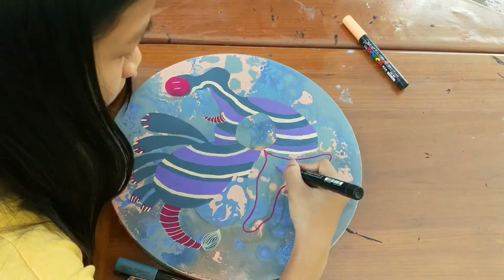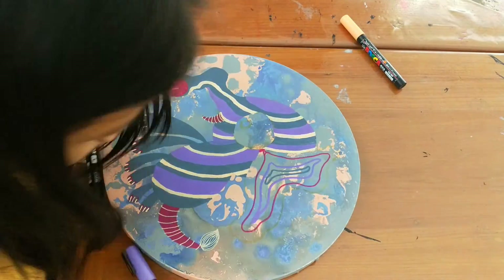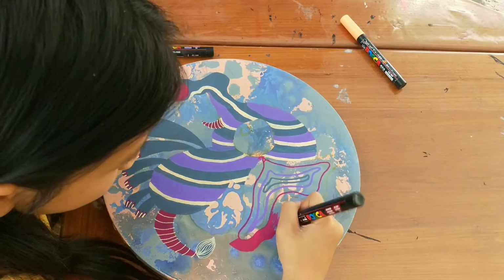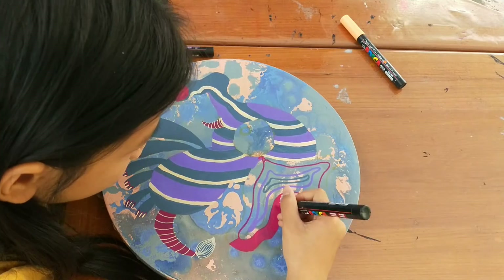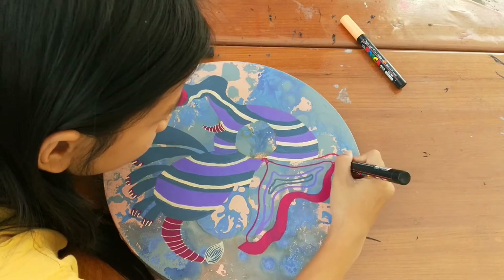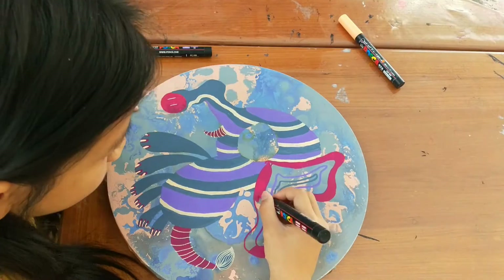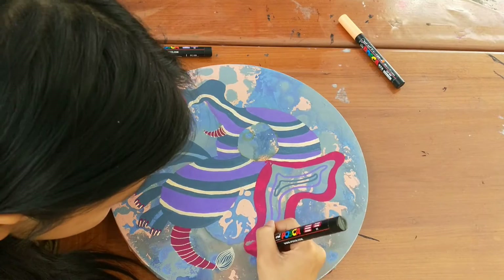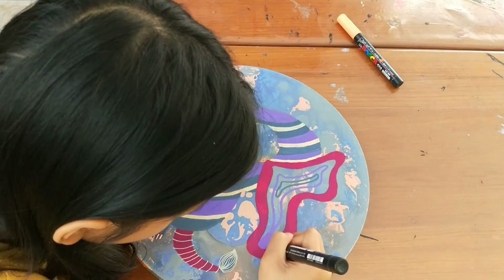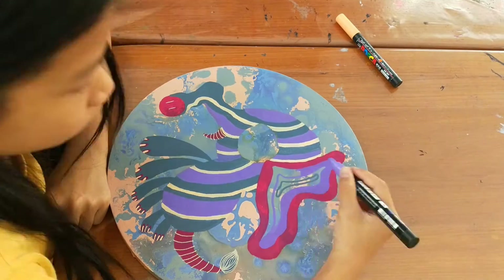So I'm using pinkish-purple. I was going to go with it around the eye, but then I changed my mind. I was trying to not make the pinkish-purple touch the eye. It actually took a long time to make that decision, if you didn't know — because I sped up the video.